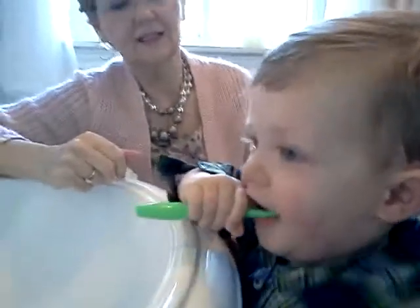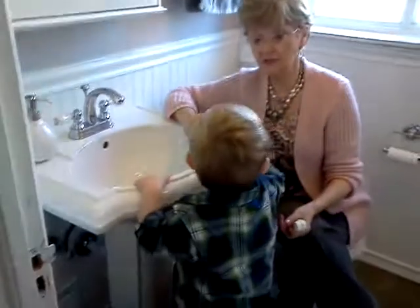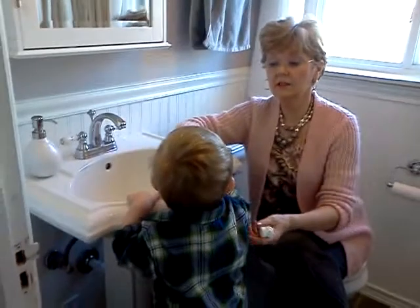Good. Good. Alright, you're finished. Finished. Well done. Look there at the top.